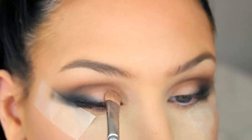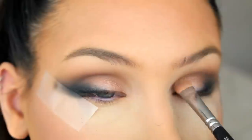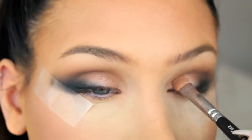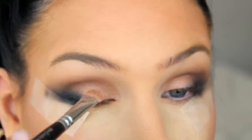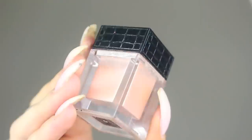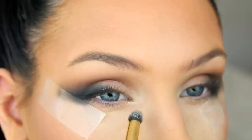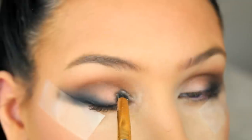Now that the liner is done, I'm going to add two eyeshadows from La Black Cosmetics on my lid and they're called Water Dream and Desire. Then I'm going to highlight the inner corners of my eyes with an eye dust from Makeup Store called April.